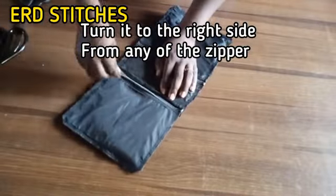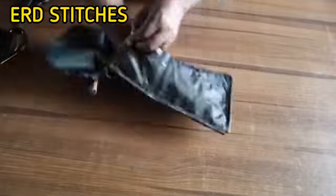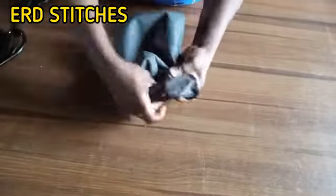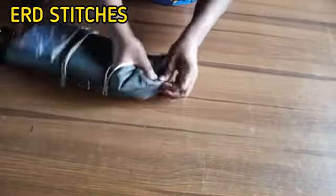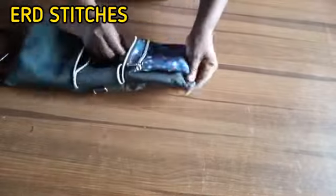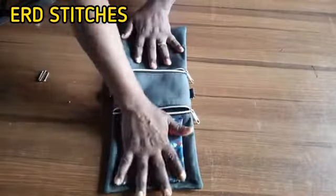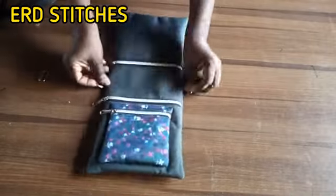Now I'm going to turn it to the right side — you can turn it from either of the two zips. Make sure you push out the four corners very well for your bag to have a good shape. This is it — this is my bag!